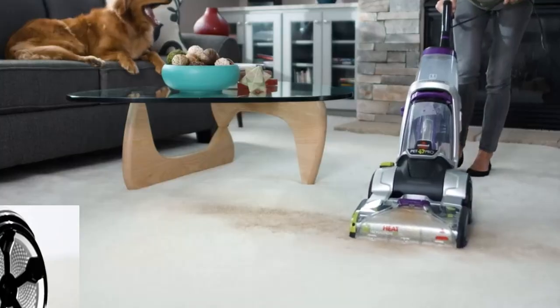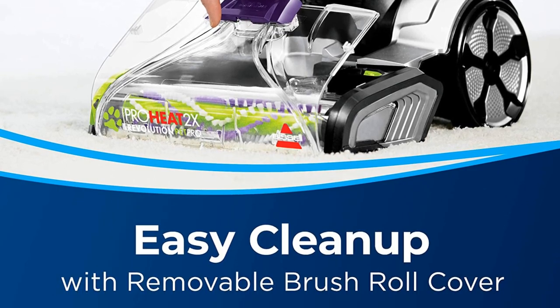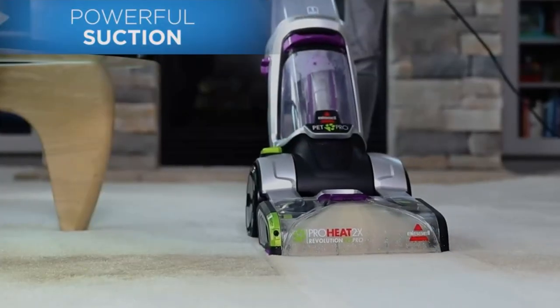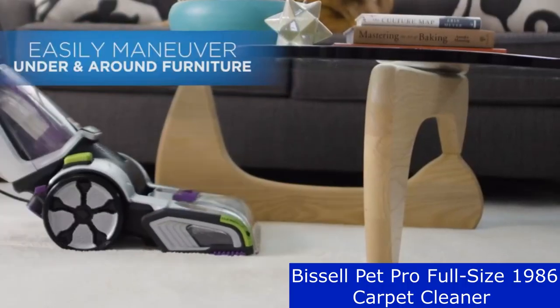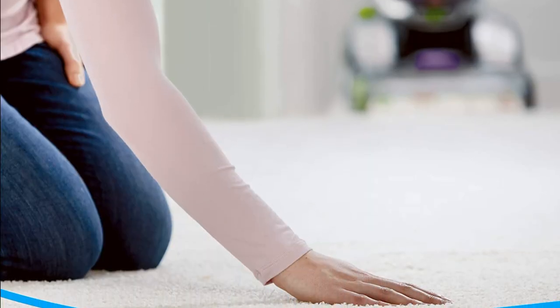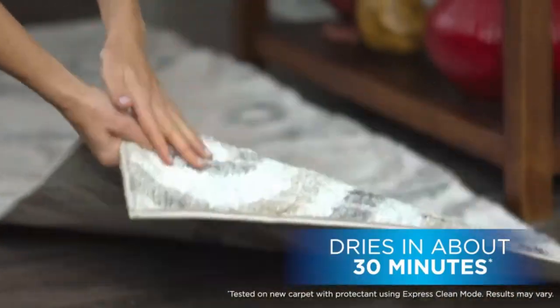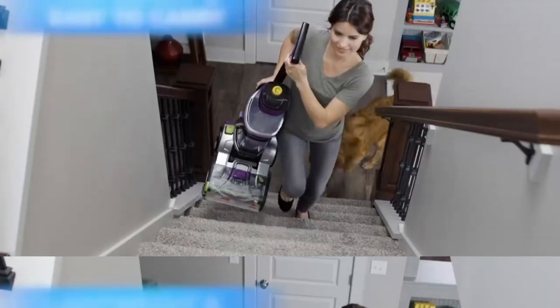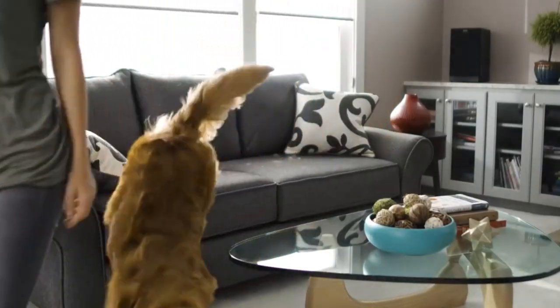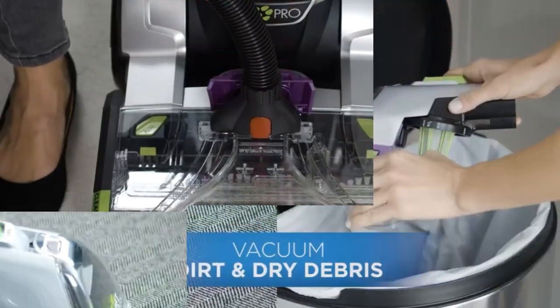Also included is a trial size of Bissell Professional Pet Urine Eliminator plus Oxy, and an easy clean brush roll cover to make maintenance of the machine easy. Deep Clean Mode offers powerful cleaning to out-clean the leading rental, and carpets dry in about 30 minutes with Express Clean Mode. All of this cleaning power comes in a lightweight and maneuverable machine with a low-profile foot that gets under furniture, giving you everything you need to take on tough pet messes.